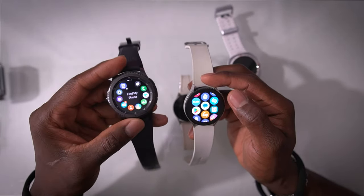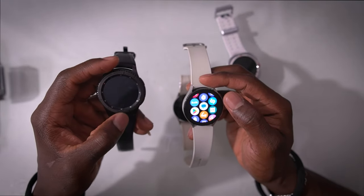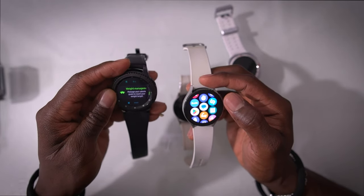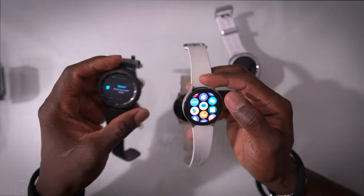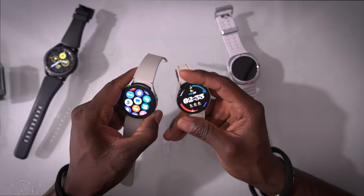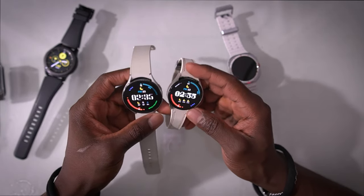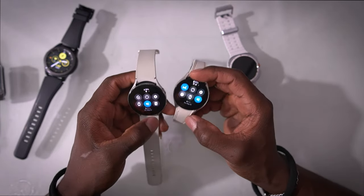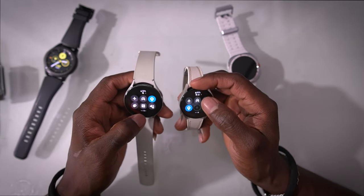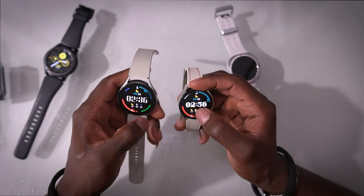That's why I kept the Tizen watch — it still works. I have all my health data in there and it still connects to my phone. With the Watch 5 vs. Watch 6, there really isn't much difference at all. This is actually a smaller version of the Watch 6 — it belongs to my girlfriend. Honestly, there's very, very little difference between the Watch 5 and Watch 6.